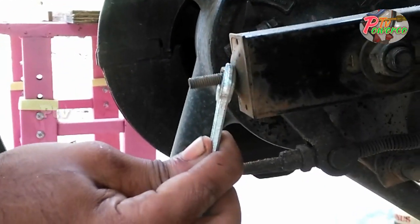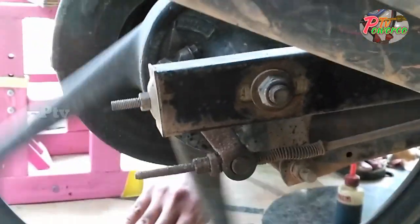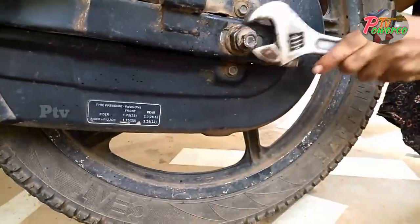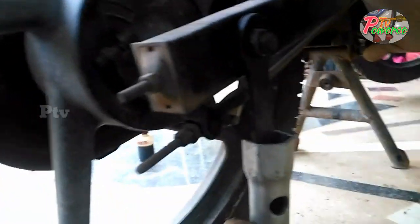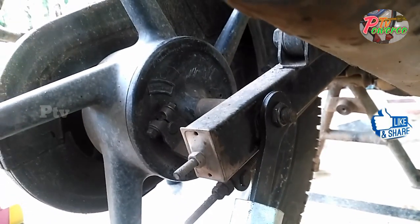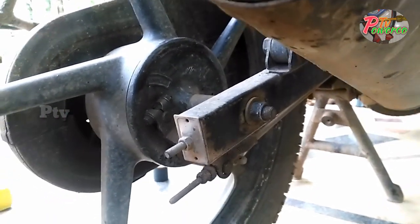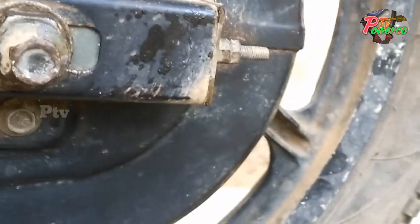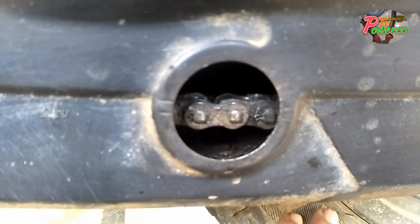We are going to cut the wire to the side of the wire. We are going to be tight, so we are going to be tight. The locknut will be tight, and the correct marking will be tight.